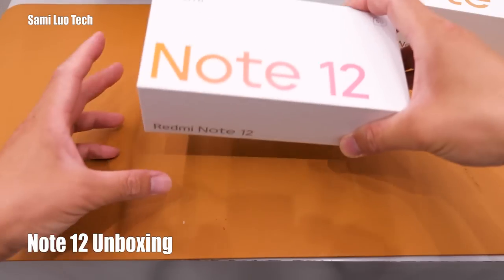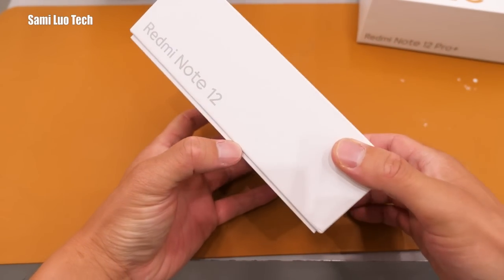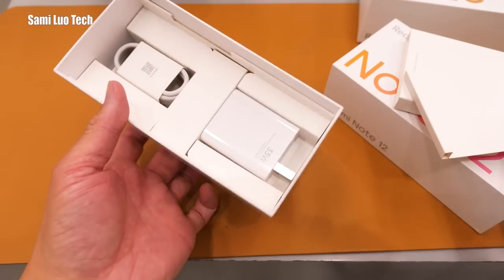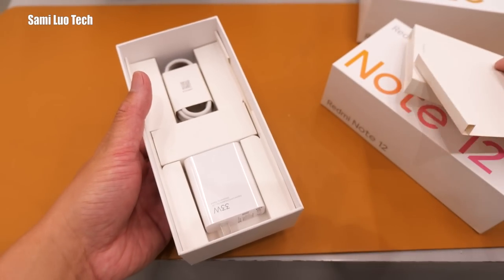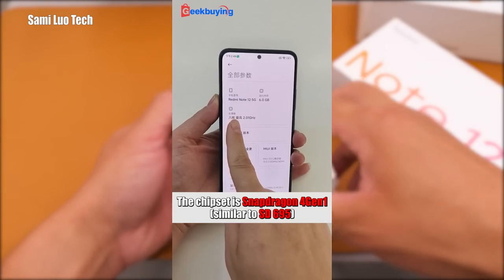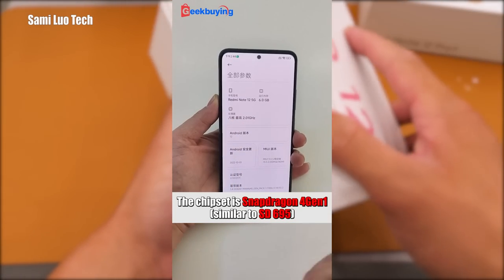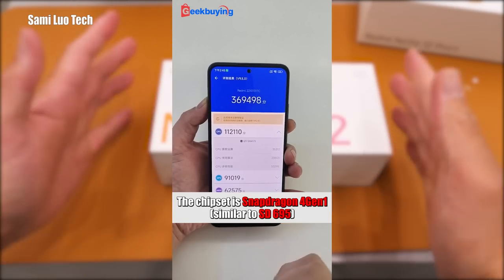Just a quick note — in case you want to know about the vanilla Redmi Note 12, I've already unboxed it for you. The Redmi Note 12 comes with a 33W charger and the chipset is Snapdragon 4G1. For more, you can click on that short on the Giga Buying channel.